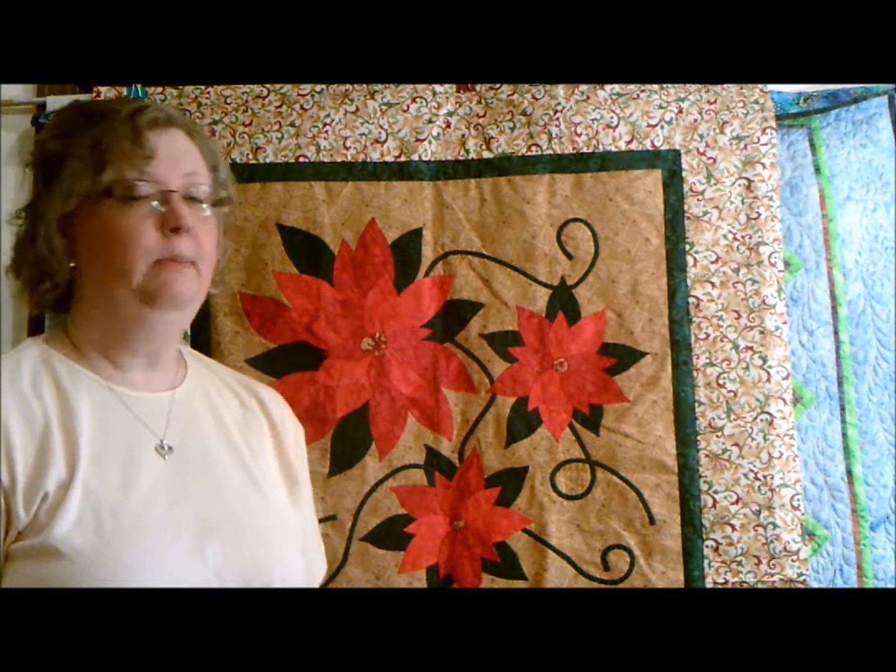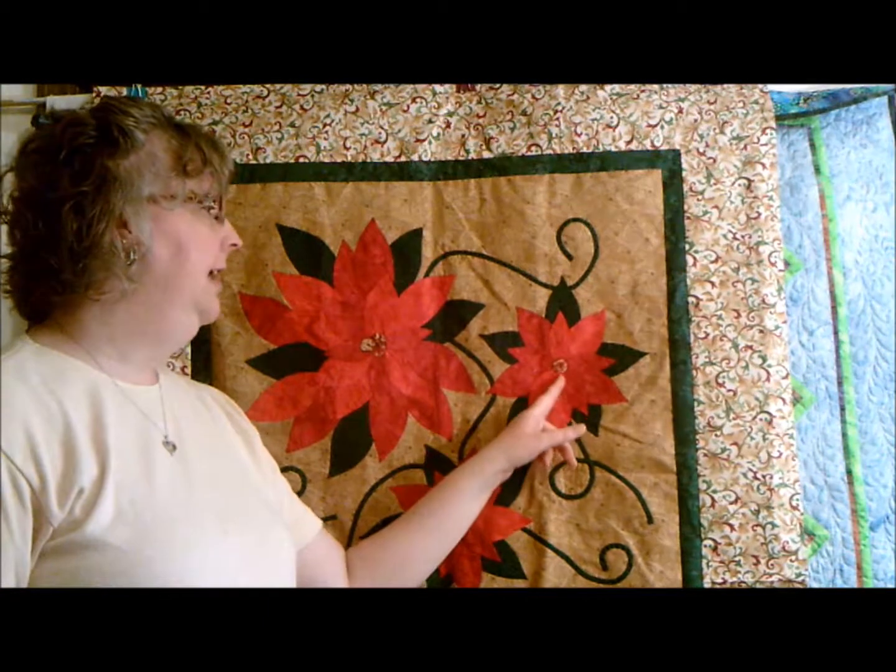Hello. My name is Starla Henderson with Frontier House Quilts. Last week I showed you how to lay this out, and I told you that the next step is going to be to appliqué this down, just like you were appliquéing all of these little pieces together. It's the same stitch.